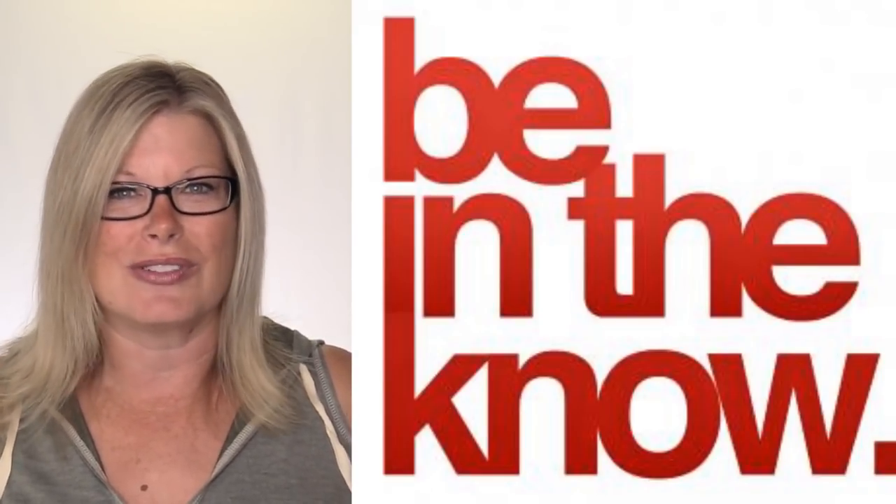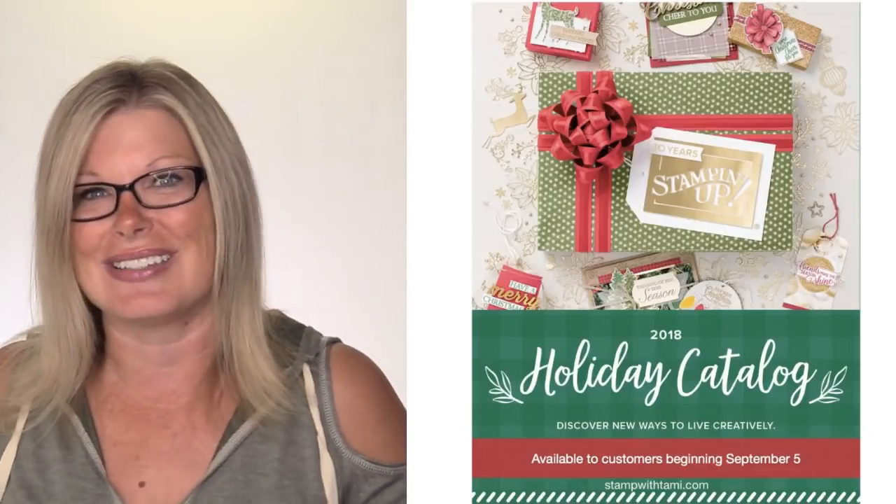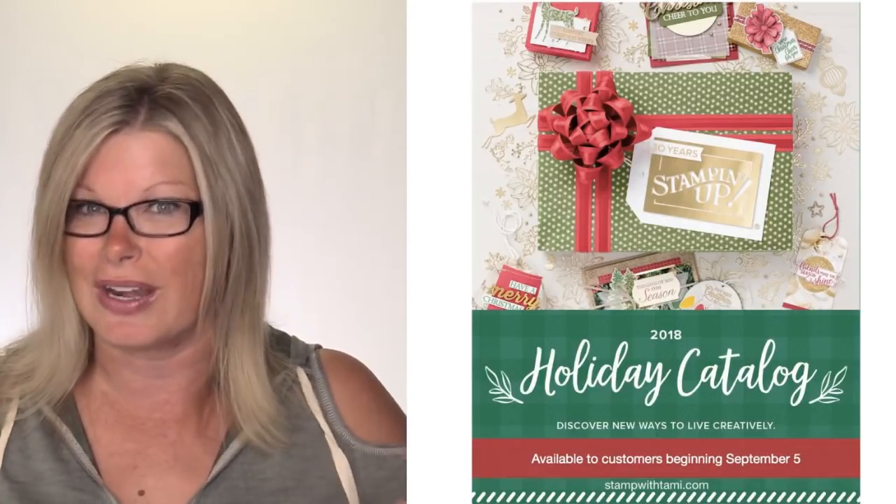I launch new hostess codes twice a month on the 1st and the 16th. If you place a $50 order in my online store, one of the tutorial gifts is the Frosted Floral collection - a brand new bundle coming out in the holiday catalog. The holiday catalog will be launching on Wednesday to customers, and it will be available in my online store. All the cool holiday catalog items, including the Frosted Floral bundle, will be available Wednesday.